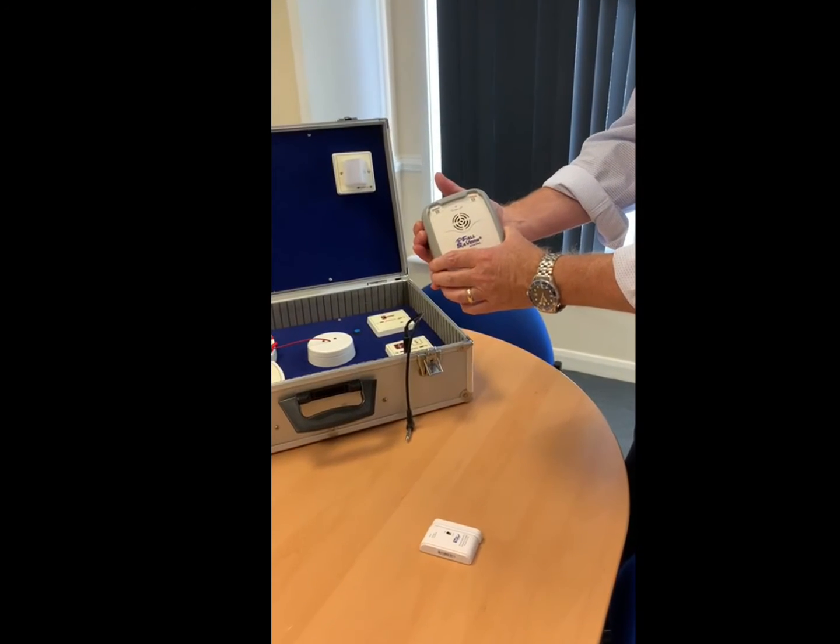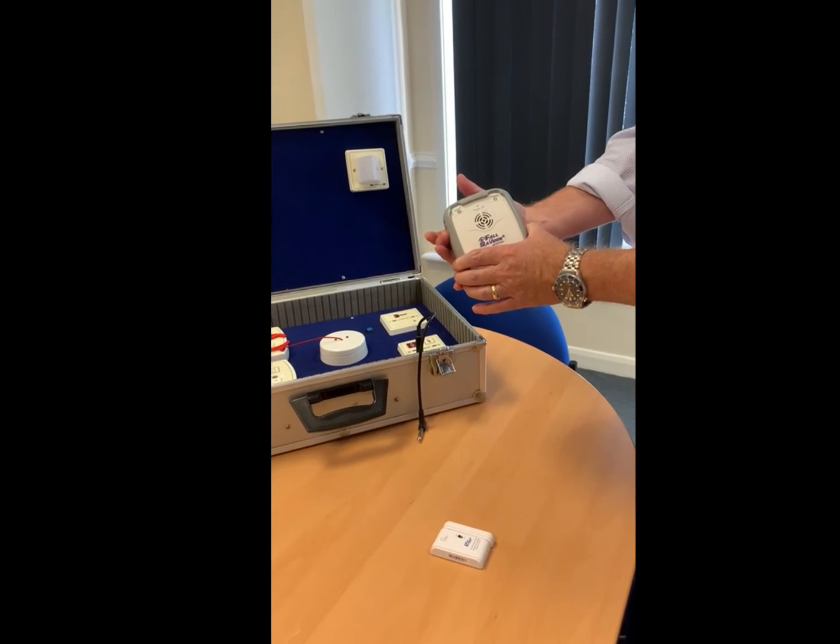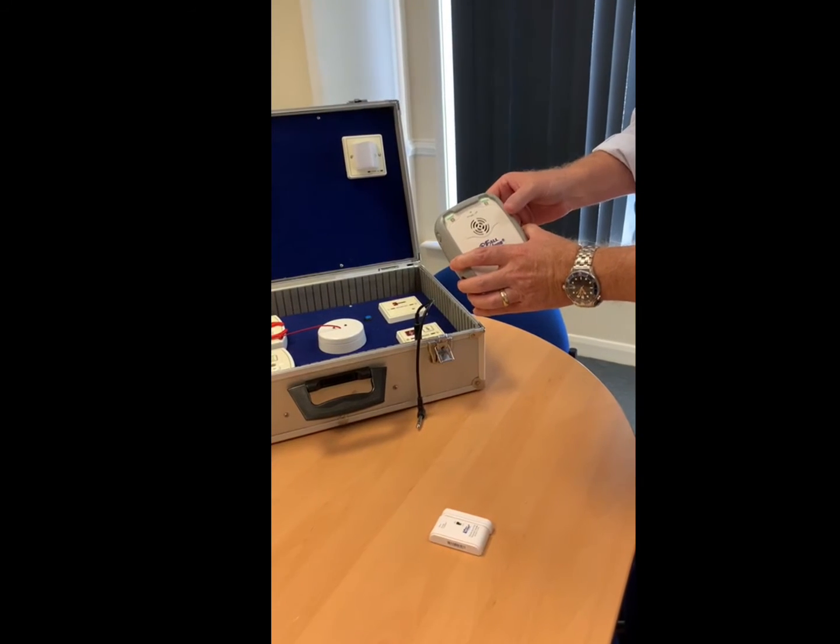We've got a flashing light on B, which we don't want to use. So we'll press that to get rid of that — that was asking us to repair a device.